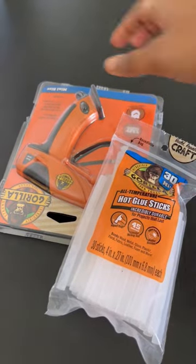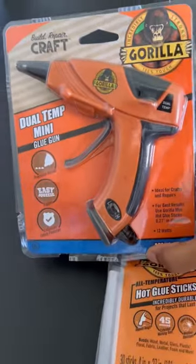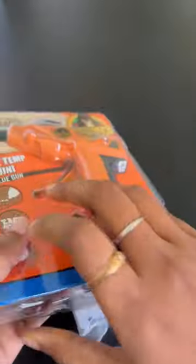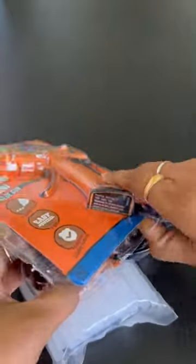Hi guys, this is your sassy queen. Let's see Amazon must-haves. I bought this Gorilla hot glue gun kit from Amazon. Let's open this. This is the hot glue gun — it has a very strong body.